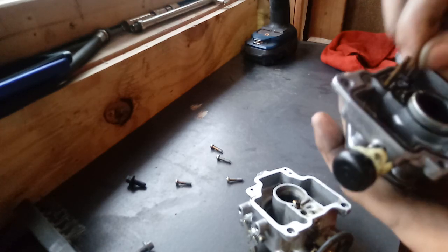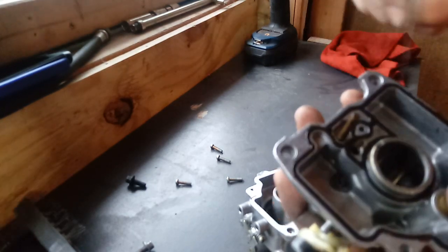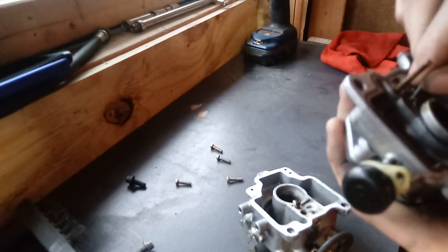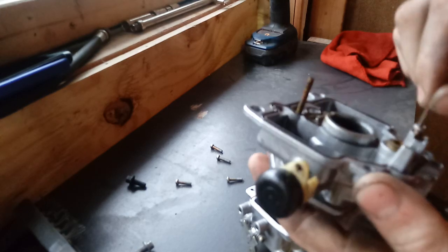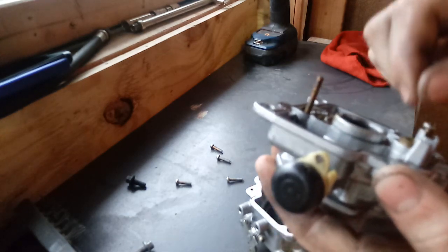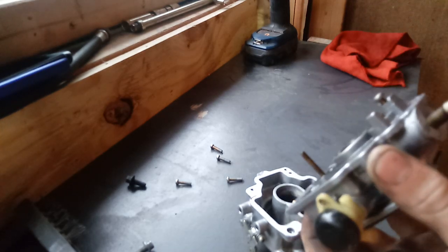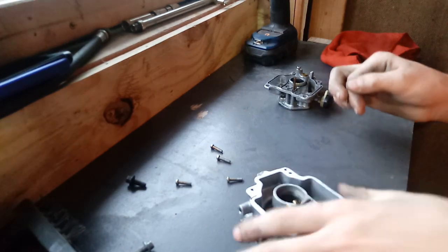Just start pushing stuff around inside of the holes. Not especially in your float pan area — that's normally what goes wrong with these engines, but in this case, no.